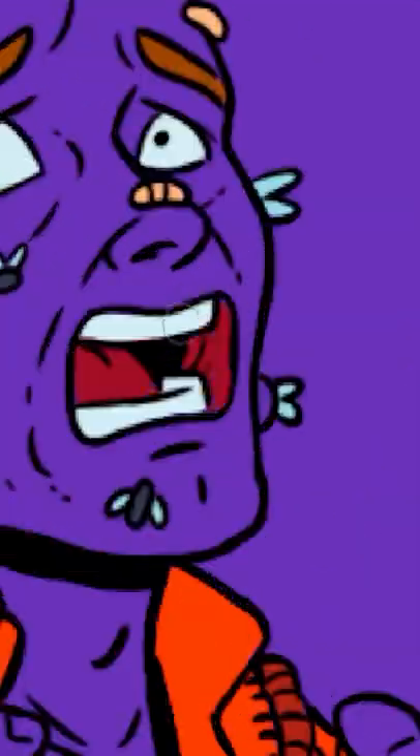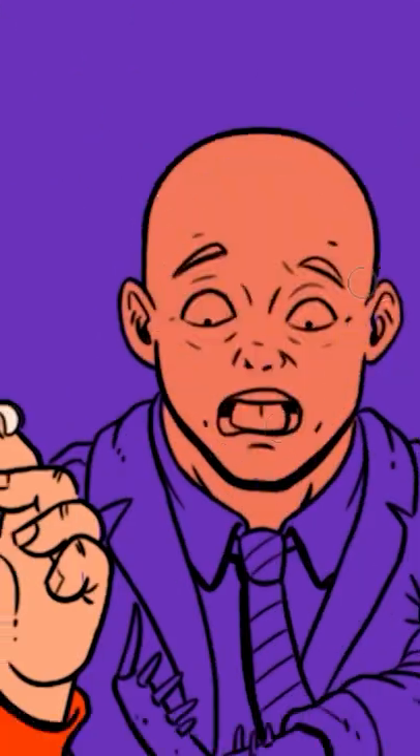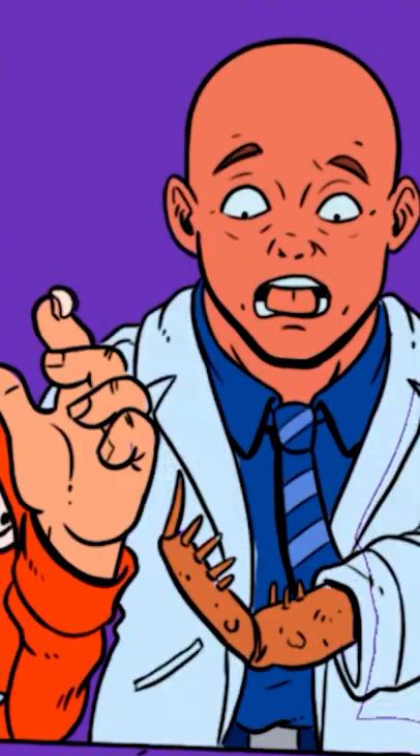Upon dissection, however, these cysts are revealed to be filled with SCP-149's larvae, the cysts acting as a protective casing against external forces.